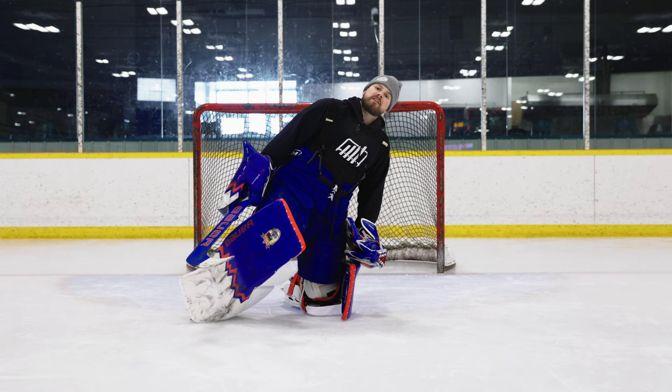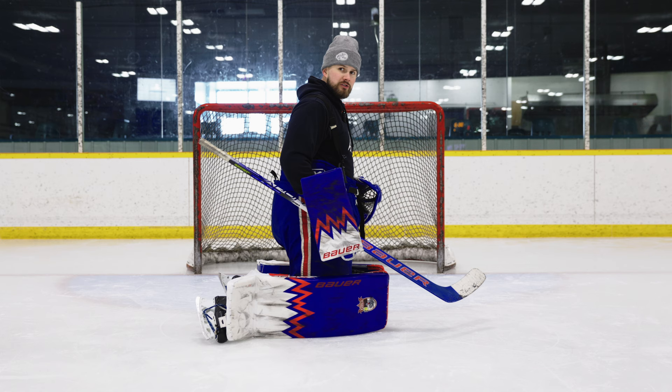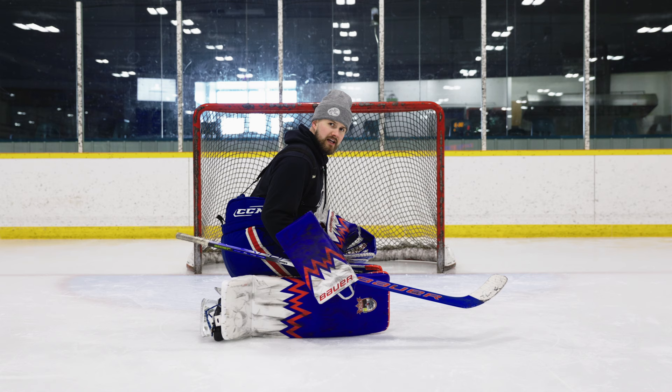One thing to think about when you see me from the side is this is how we should look — over top of our knees. I don't want to be leaning back, and I see a lot of young kids in that bad position. I can't control anything from there. The biggest thing we have to think about is it's not just about saving the puck — it's about putting it into spots that clear up chaos and getting on that puck as fast as I possibly can.